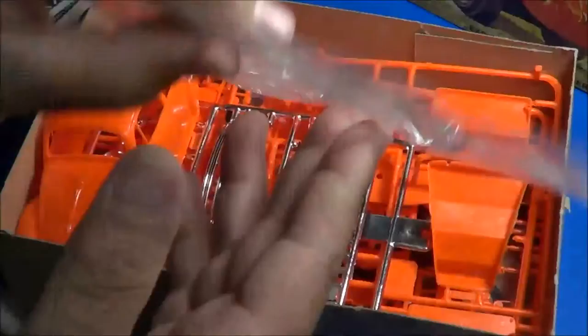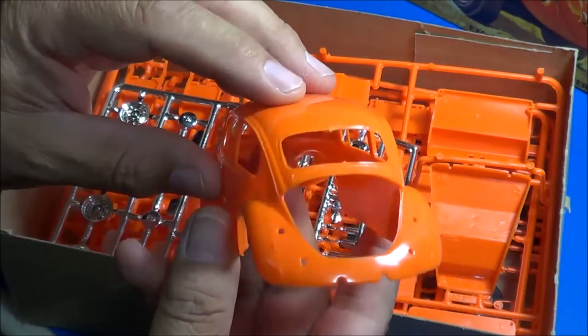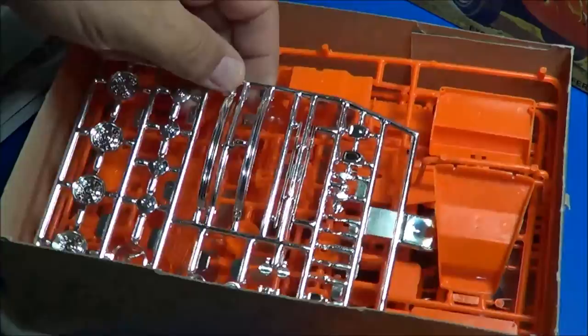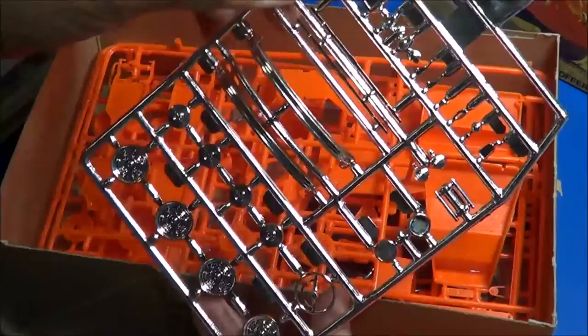I bagged up all the clear pieces. It does come in bright orange. The body is in one piece except for the rear deck lid. It looks like it represents a '64 or '65 model. Chrome tree gives us the bumpers, the wheels, steering wheel, hubcaps — the stock hubcaps — and some of the chrome trim.